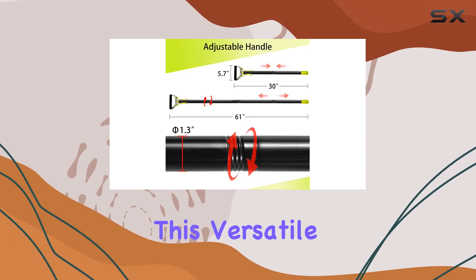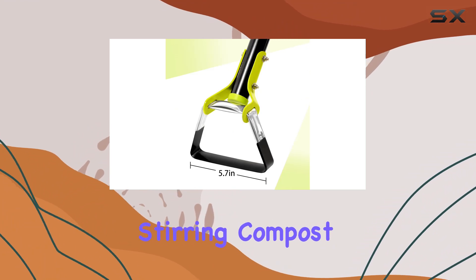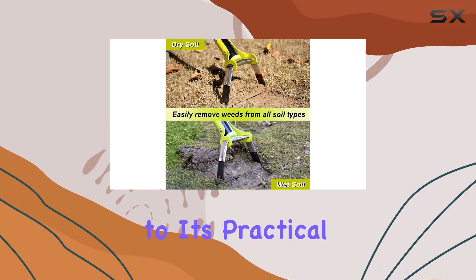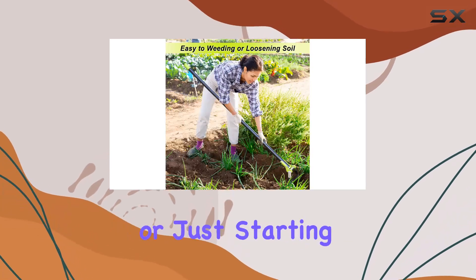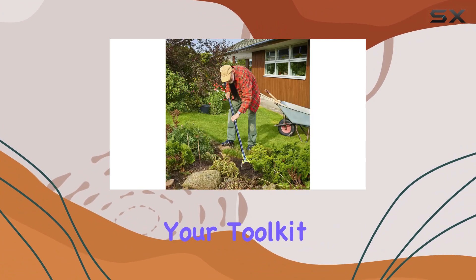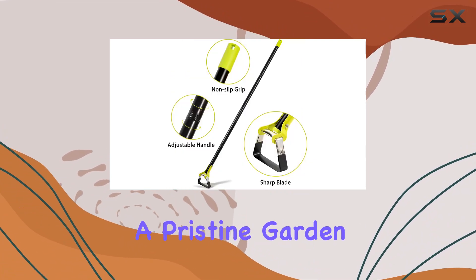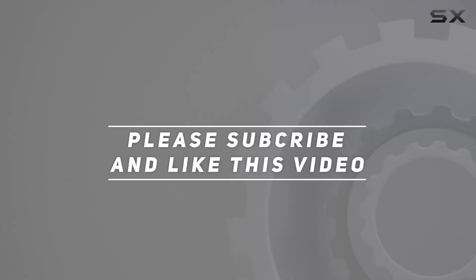Beyond weeding, this versatile tool is perfect for loosening soil and even stirring compost bins, thanks to its practical design and easy adjustability. Whether you're a seasoned gardener or just starting out, this scuffle hoe is a valuable addition to your toolkit, providing a practical solution for maintaining a pristine garden. Check out the video description for updated price. And thank you for watching this video.